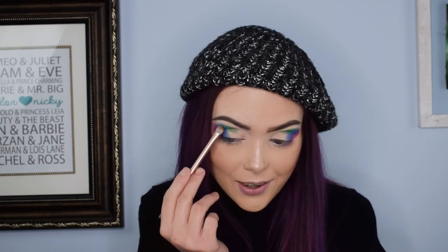Funny story — we started our channel right when everybody was doing rainbow eye looks for pride. We started right after that trend had kind of died out and I didn't want to do it then because I was like everybody's going to think this is not relevant anymore. So instead, this is my pride look for not-pride-month — it's just showing off this really cool palette.